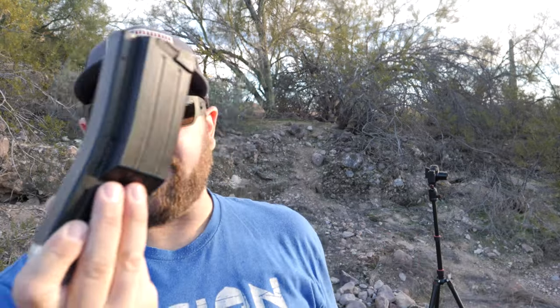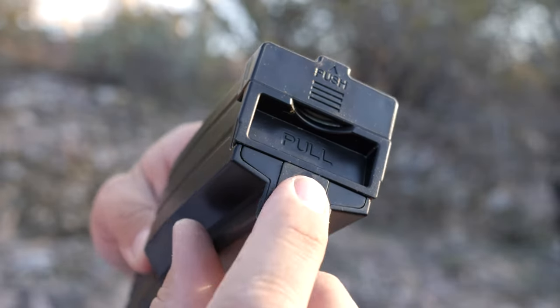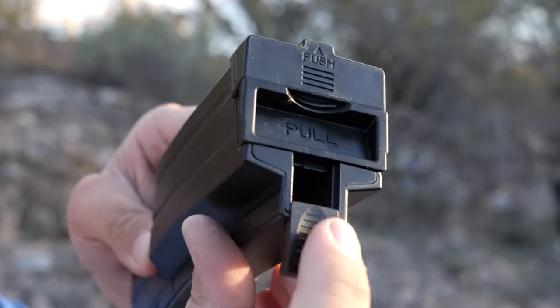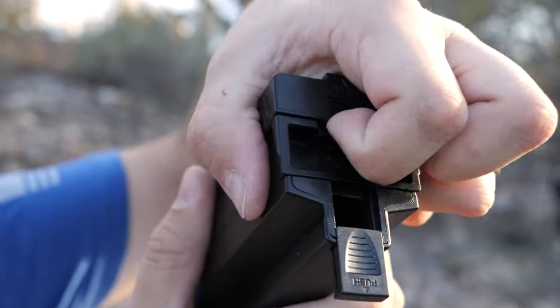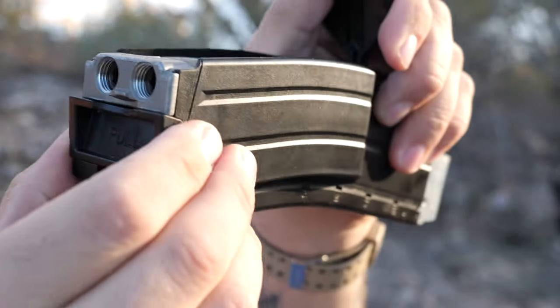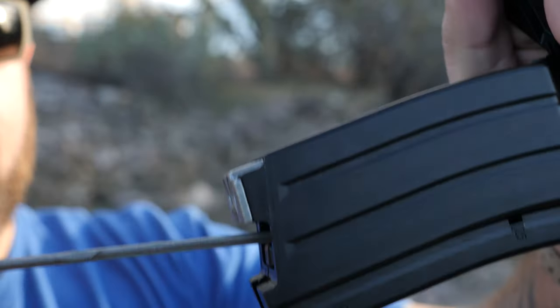There's nothing else that comes with it. On this magazine you have a couple little doors — one is where you load your BBs, you pull this part out for the CO2, and then that comes out the bottom. That's how you load your BBs in. It's going to be a lot less annoying doing this.